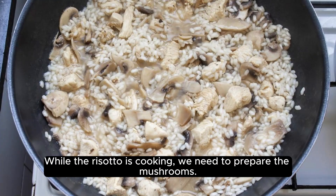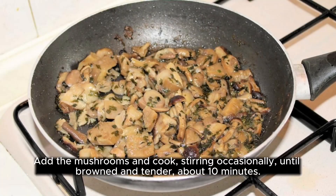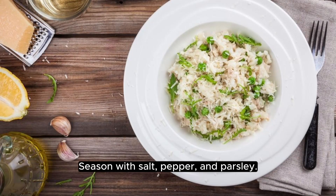While the risotto is cooking, we need to prepare the mushrooms. In another skillet, heat the olive oil over high heat. Add the mushrooms and cook, stirring occasionally, until browned and tender, about 10 minutes. Season with salt, pepper, and parsley.